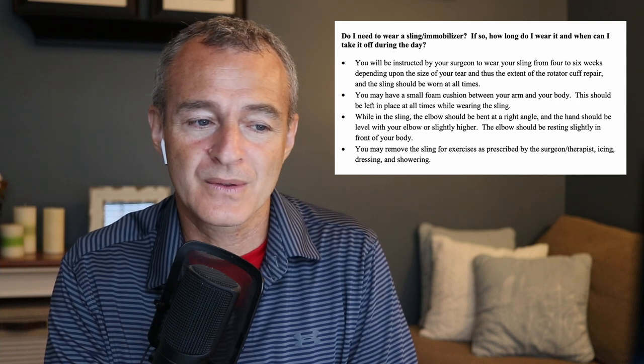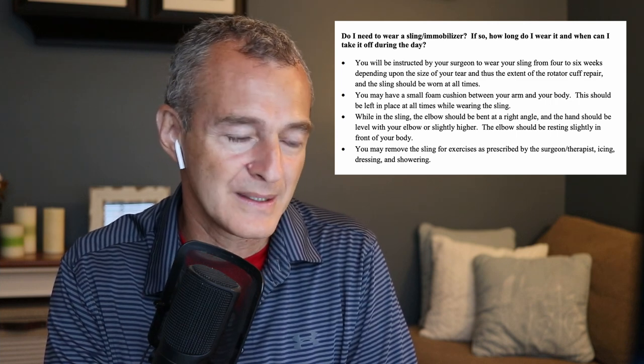You may remove the sling for exercise as prescribed by your surgeon or therapist, for icing, changing the dressing, or taking a shower. Generally speaking, the sling serves two purposes: it protects the surgical site, and it's a reminder that you're not allowed to actively use that arm — no reaching, carrying, or picking things up. Having the sling on gives you that mental reminder that this arm is out of commission for the next four to six weeks.